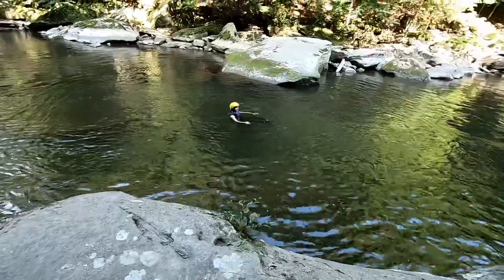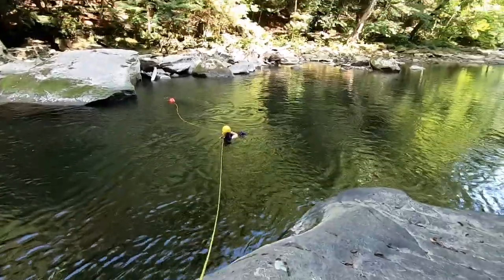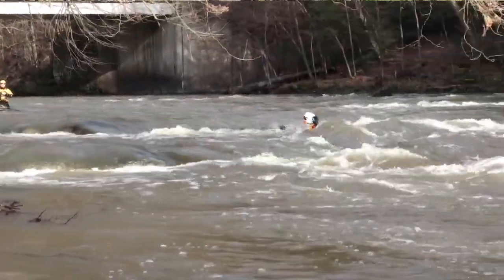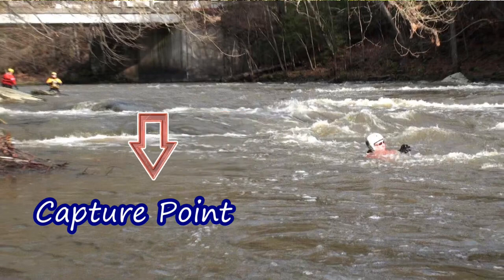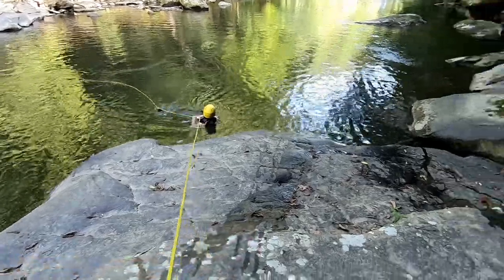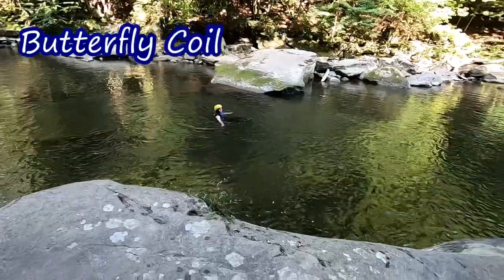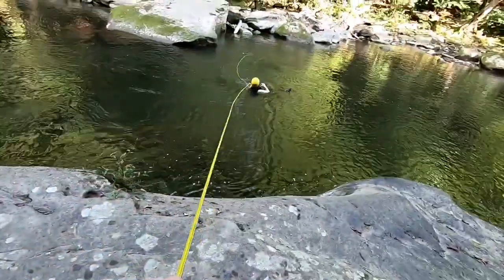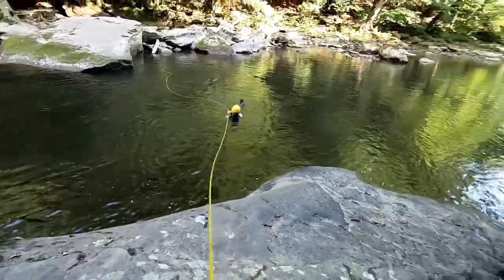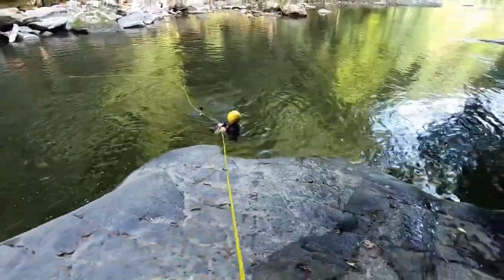My throw point is right here — I'll throw right past her. I get her attention: 'Rope, rope, rope.' She's right in front, the bag goes past her, I want it on her shoulder. I'm in a belay position, and right in this area is a nice eddy — I'm going to bring her right into this calm eddy. Jessica has a whistle on her life jacket so she could have blown it to get my attention. You can see how nicely the rope pays out; she's got it over her shoulder. Because the water is calm here I can do a simple hand-over-hand to bring her in. Nice job, Jessica.